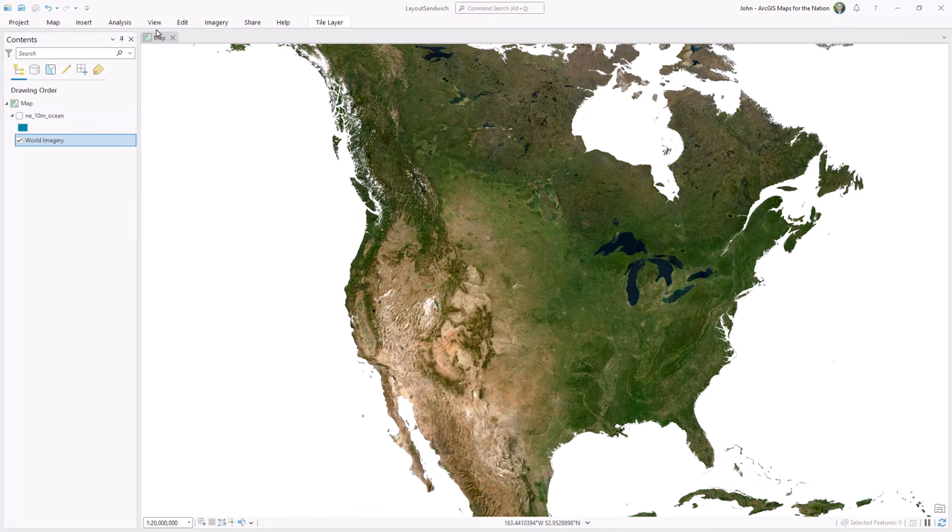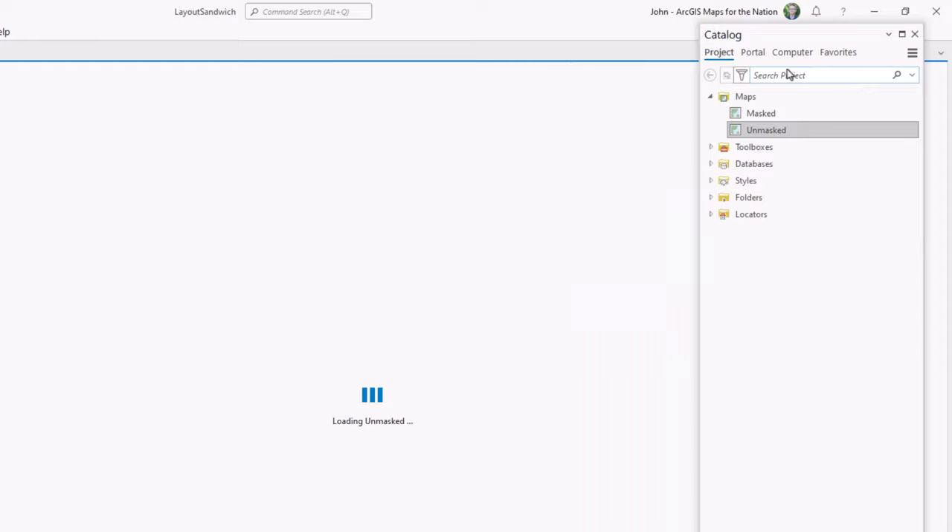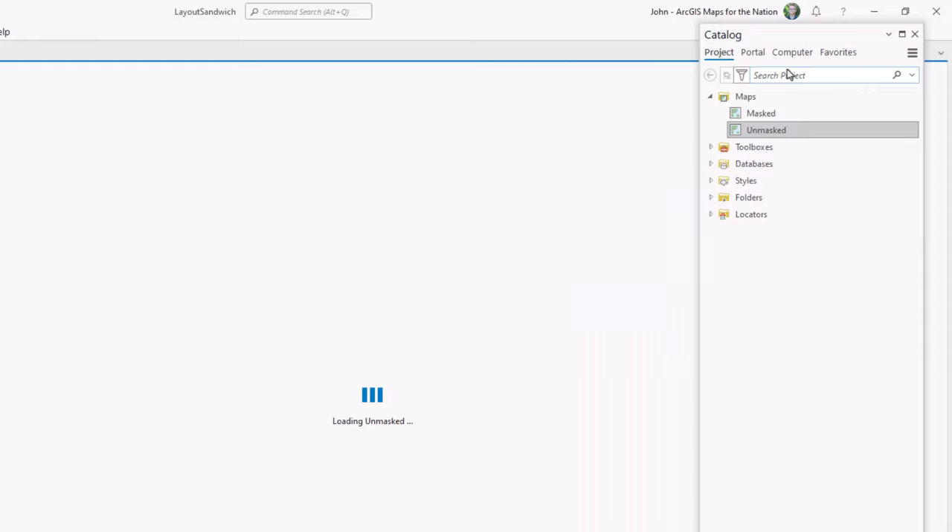Next, I'll open up the catalog and I'm going to make a copy of this map, so I have two maps in this one project. That's one of the great things about ArcGIS Pro — it's project-based. You can have any number of maps, any number of layouts. Then I'll rename both of these so I can keep them straight: one I'll name masked and one I'll name unmasked. Then I'll open my unmasked map and actually unmask it, and I'll get rid of this ocean layer since there will be no masking in that map.